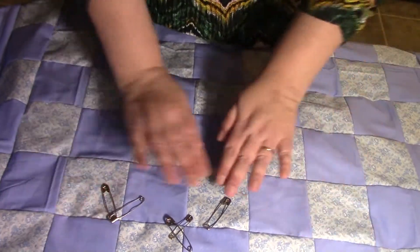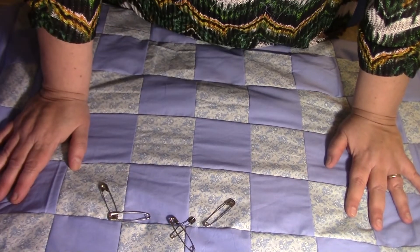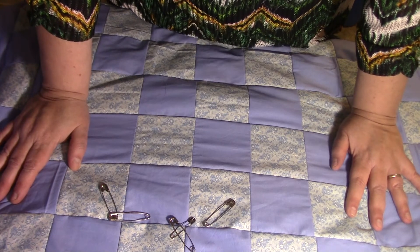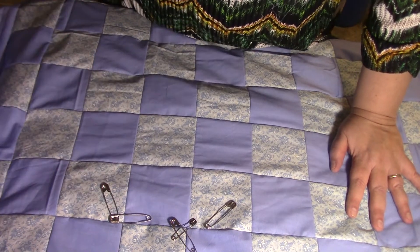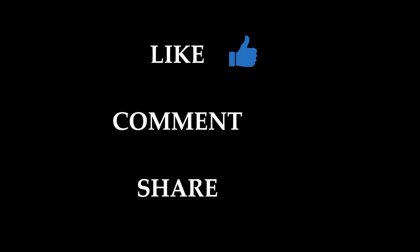You'll want to pin pretty close together — scatter them out but keep them close so it's a good tight hold. I'm going to have to do this off-camera because there's not enough room at the table, but we're almost done guys!